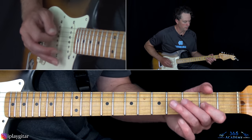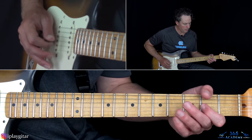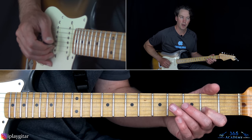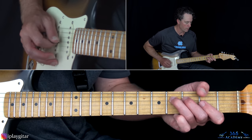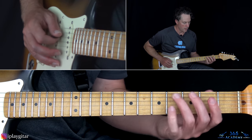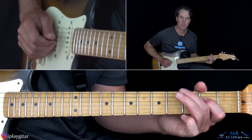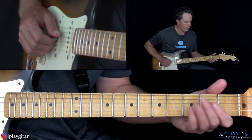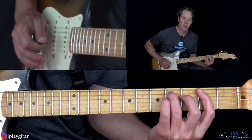Then there's a little ending legato lick going back to the chorus. It's three groups of four notes. First group: pull off from the second fret on the G string to the open G, over to the fourth fret on the D, and then open G again. Second group: fourth fret on the D, pull off to two, pull off to the open D, over to fourth fret on the A. Third group: two on the D, pull off to the open D, then play four on the A and pull off to two.